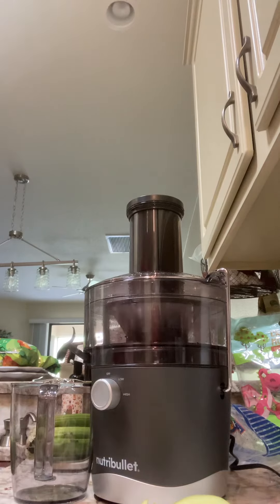All right, we're gonna begin. I'm gonna turn it on — there's two settings, there's a low and a high. I've been using the low setting.